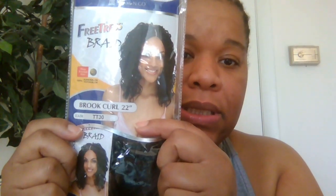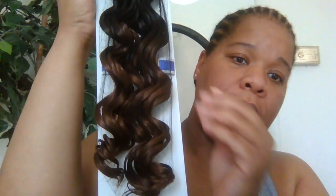I'm working with the Brook Curl — it's 22 inches. I have it in color TT 30, so it's probably one B at the top and then the bottom goes into that 30 color. The top of the hair is the 1B and then it goes down to the 30 color, but when I cut it in half it's going to be all blended together. It'll make a nice blended color.